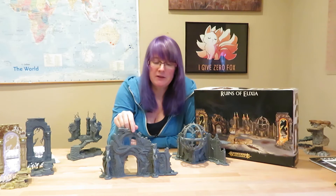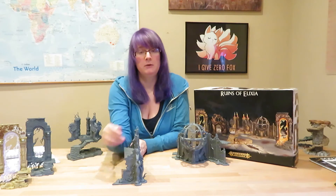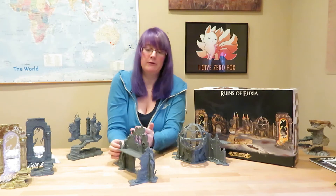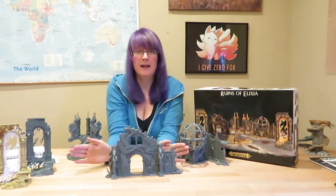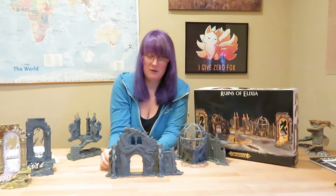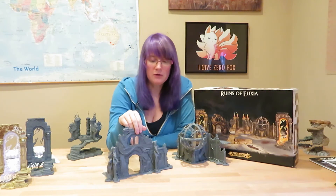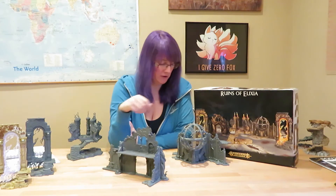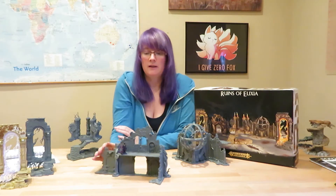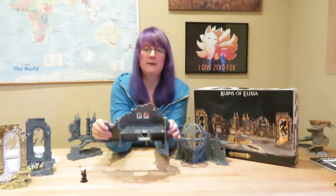When you build this model you can actually build it in a few different configurations. I've got this wall coming back at one angle, but you could have the wall on this side coming back 90 degrees as well, coming forwards, or both pieces coming outwards — though I wouldn't recommend that configuration as it would make the balance a bit dodgy. You also have this platform which you can stand models on, and it's double-sided.